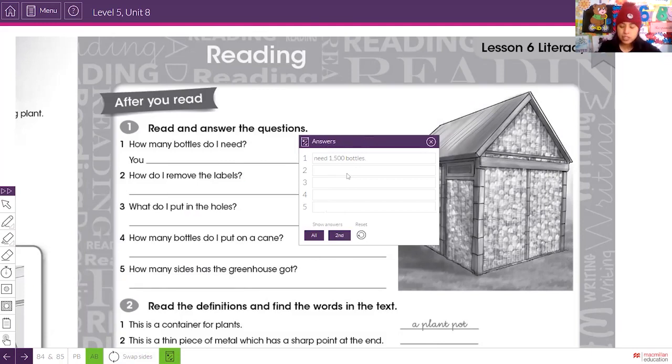Question two: how do you remove the label? You wash the bottle in soapy water and it will be easier to remove the labels. Question three: what do you put in the holes? You dig four holes and put the wooden posts in them. Question four: how many bottles do you put on a cane? You put 10 bottles on each cane.